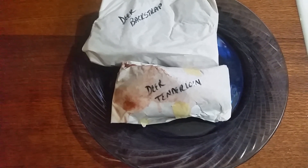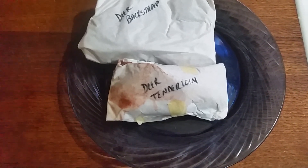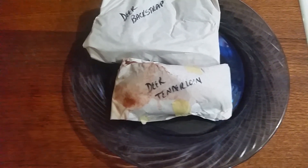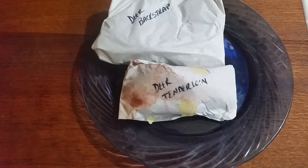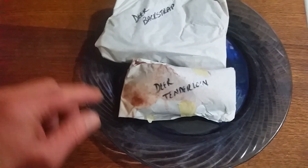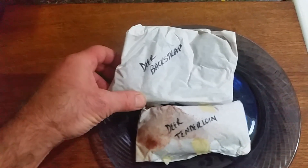So you cut those out right away and eat those the same night, probably with the liver and the heart if you're so inclined. But we call that part the tenderloin. The other part we call backstrap.